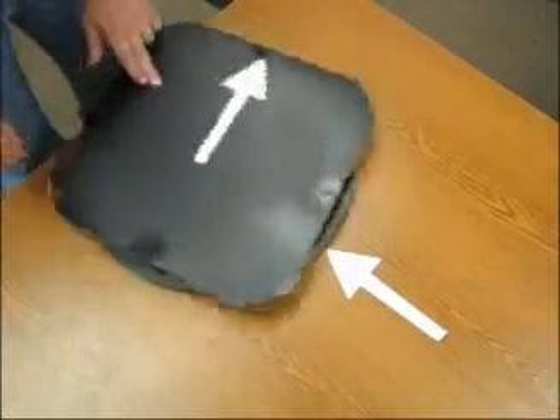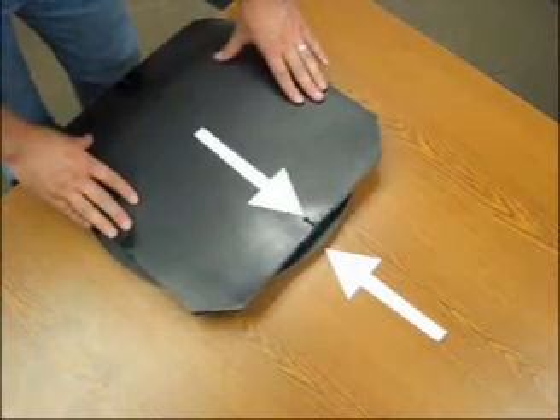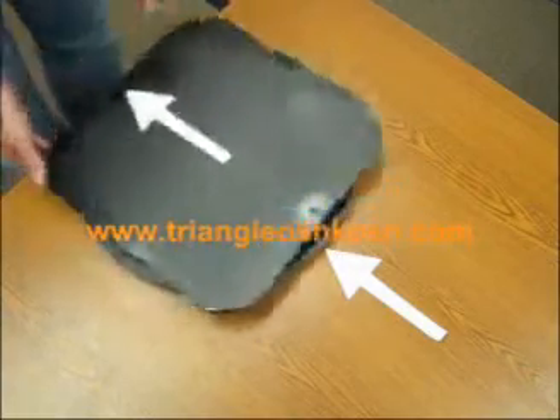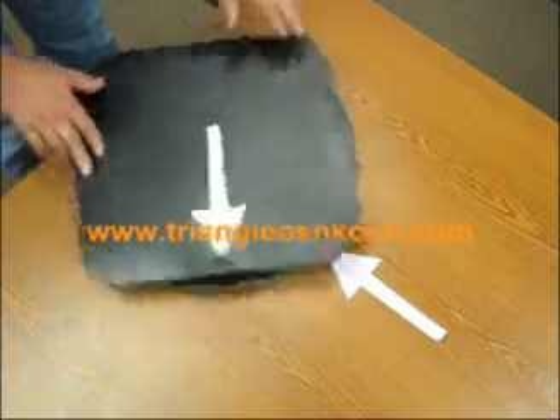You can then spin it 360 degrees and lock it back in place at the detent. You can then spin it the other direction and lock it back in place at the detent. Thank you for choosing Triangle Manufacturing.